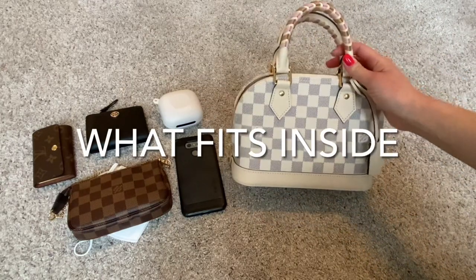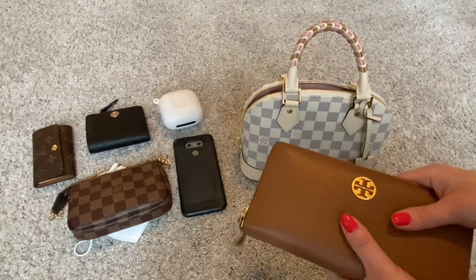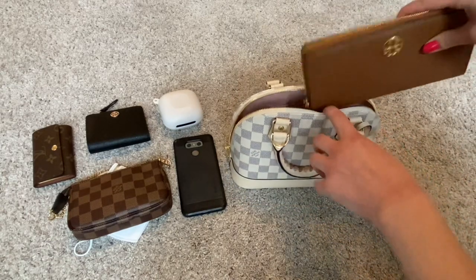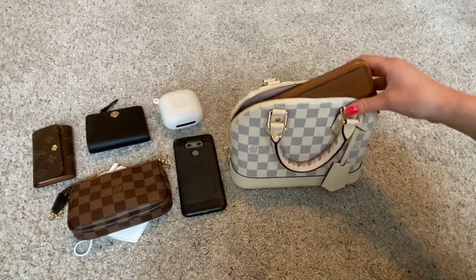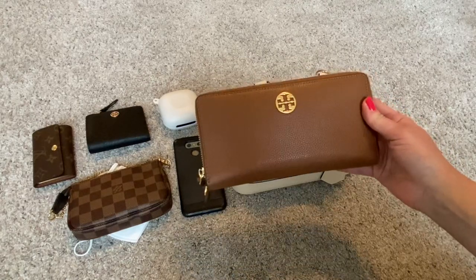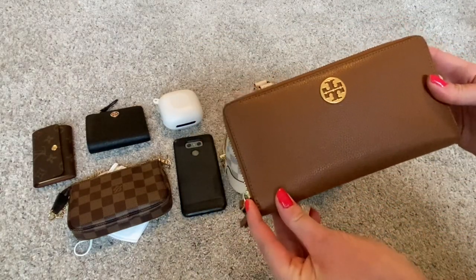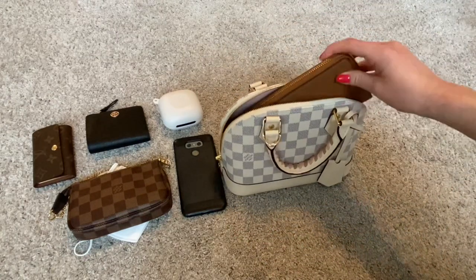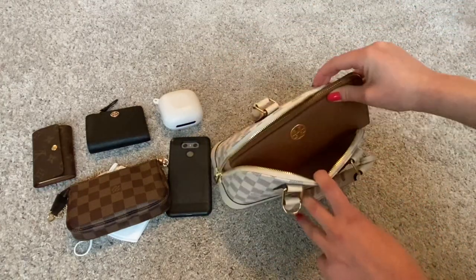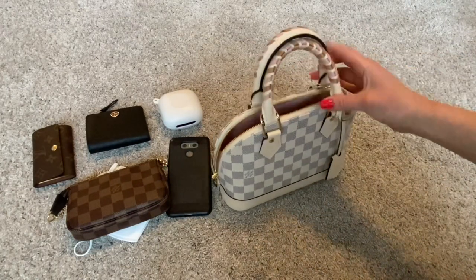Now let's take a look at what fits inside this bag. I do need to apologize because I said in my unboxing video that this bag could fit a long wallet — and I don't know what I was thinking. Here is my Tory Burch wallet, which is a long wallet, and it clearly does not fit. For reference, this wallet is about the same size as the Louis Vuitton Zippy wallet — same height and depth, except about a half inch longer. But even with the Zippy, which is half an inch shorter, it still would not fit, and it would basically take up most of the interior.